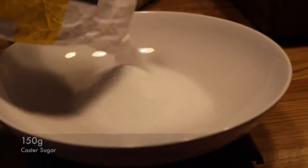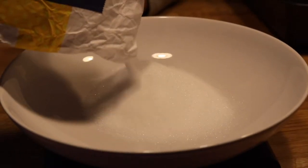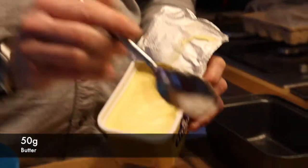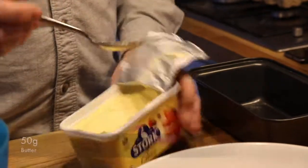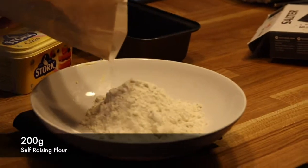Firstly, measure out 150 grams of caster sugar and then add it into a mixing bowl. Then add 50 grams of butter. You can soften this if you want. Next, measure out 200 grams of self-raising flour.